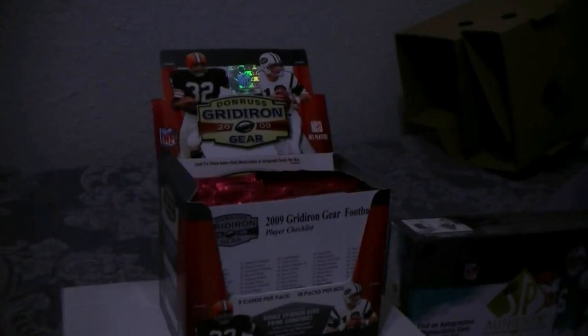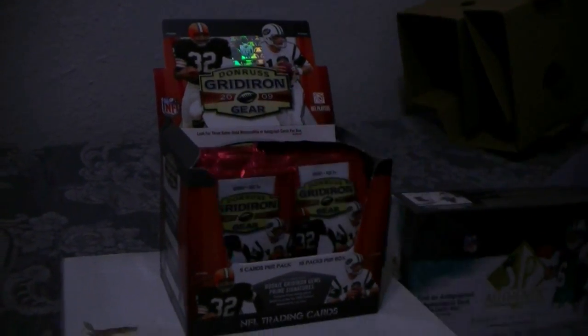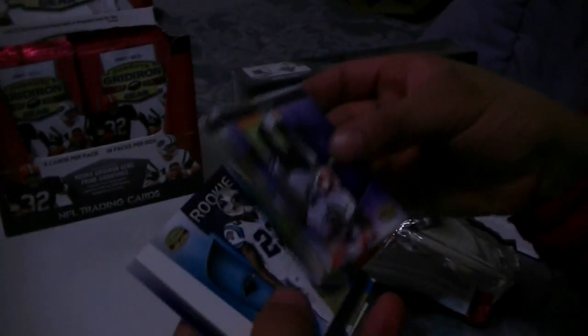2009 Donruss Gridiron Gear, Paulie H, PJH filming behind the camera. Sup y'all. Paul's got a box of '09, got a rookie — looking for some hits. Sherrard old.